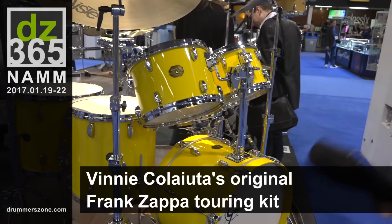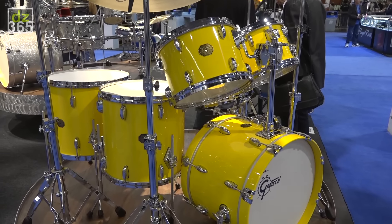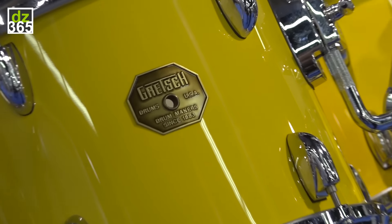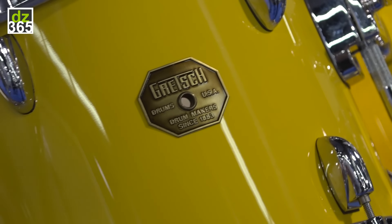What we have here is a really unique drum kit. This is the original 1978 drum kit that Vinnie Colaiuta used to use with Frank Zappa on tour, 78-79. It's in what's known as the Tony Williams bright yellow finish.